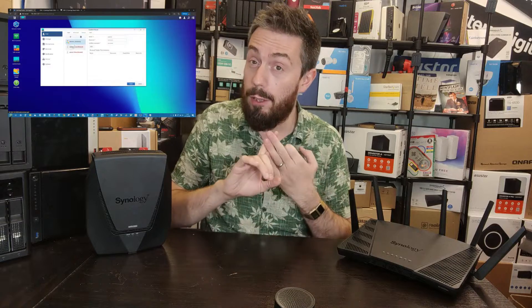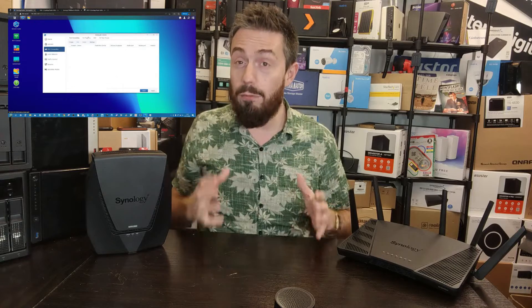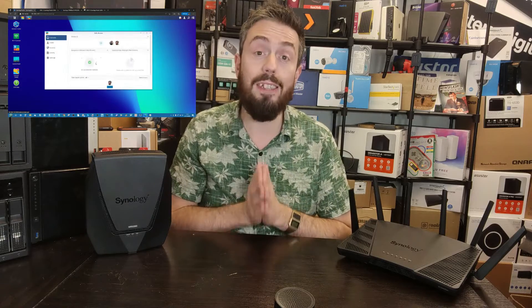A few disclaimers: I have done full extensive reviews and before-you-buys on both of these routers, which should be linked in the description. Both run the same software known as Synology Router Manager, though there are differences I'll touch on later. If you're unfamiliar with these devices, I recommend going to the individual reviews and the full 50-minute review of SRM 1.3, where I cover pretty much the entire range of services of that great software.